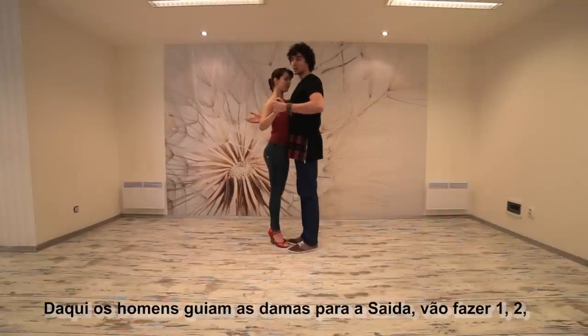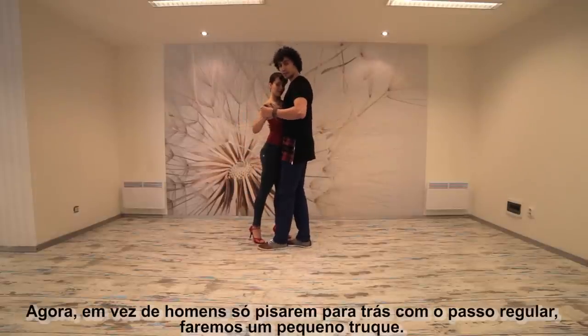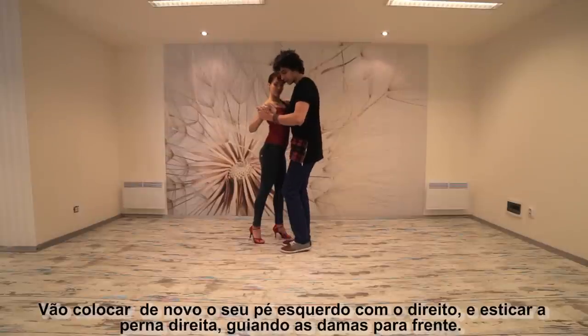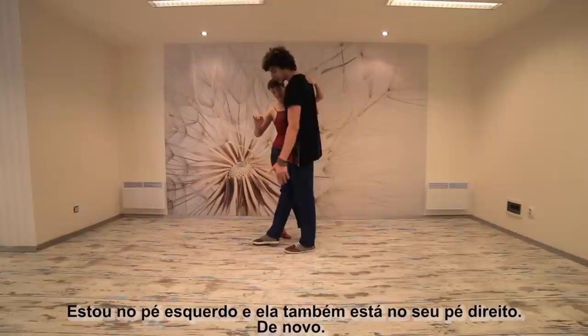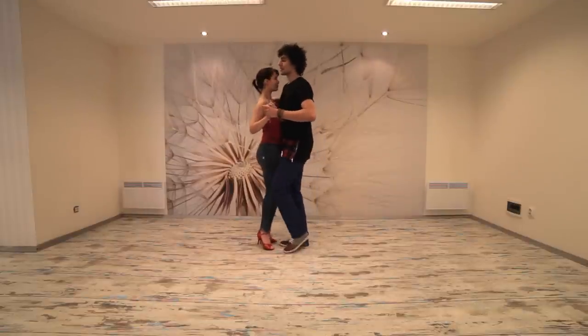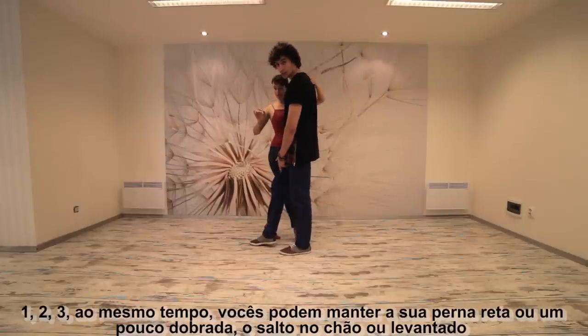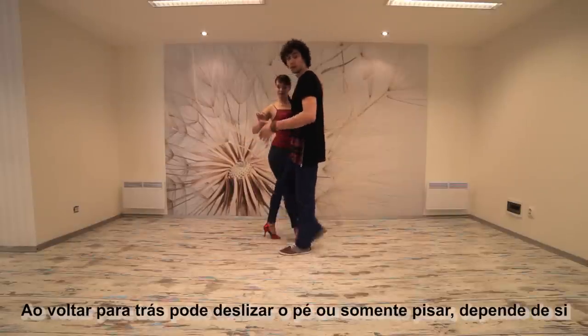From here guys, you lead the lady into a saída. You're gonna go one, two — now instead of just stepping backwards for the guys, a normal step that you do, we're gonna do a small trick. Guys you're gonna reconnect with your left foot, with your right foot and extend your right leg, leading the lady forward. I'm on my left, she's on her left leg. And one, two and three at the same time. You can guys keep your right leg straight or a little bit bent, the heel on the floor or up. As you go backwards, you can slide the leg or just step, it's up to you.